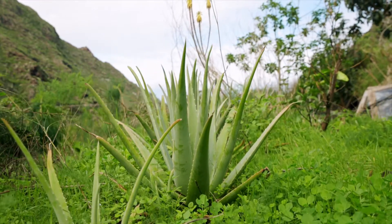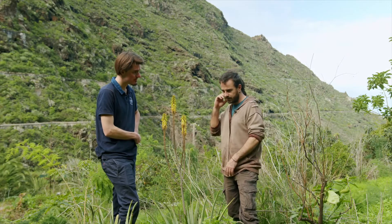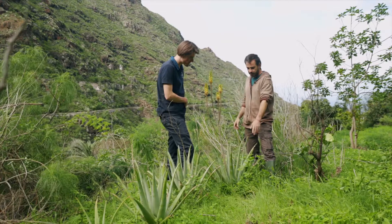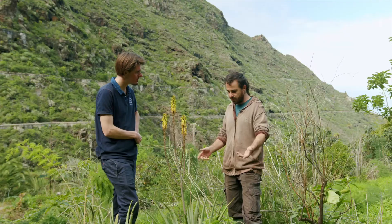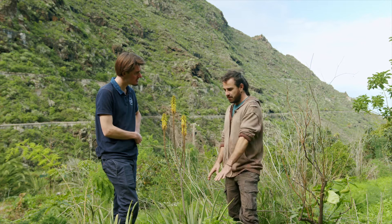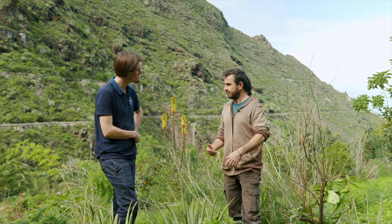Really? Blue even. A big family of Aloes, a lot of different ones. And this one's a typical one we use in cosmetics to make creams and soaps and shampoo. I only use it for local use, for my own soaps.